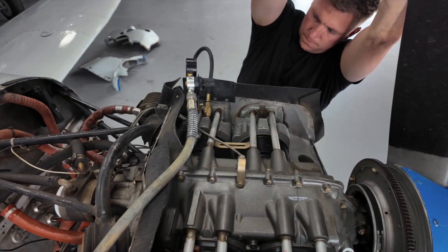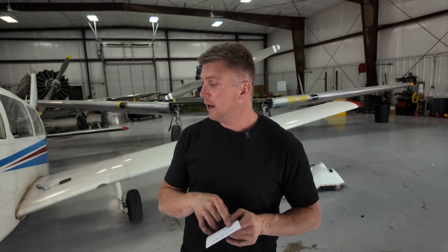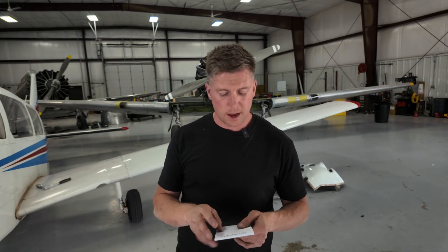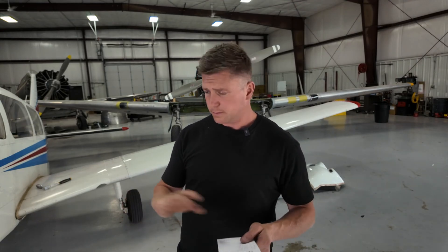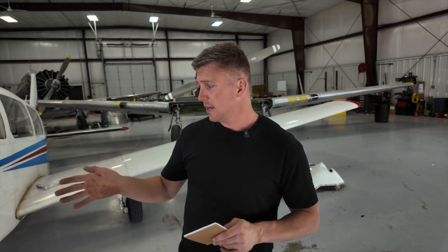I went through each one of the cylinders one through four. When I got to cylinder number two I noticed it was a little weak on pressure — it read 62 over 80, and I could hear some air coming through the exhaust. What I'll probably do is boroscope it, look at the inside, take a look at the valves, see how they're seating. Everything else looked good: 77, 78, 72 over 80. I'll look into that cylinder two, but that's pretty much it — until next time.